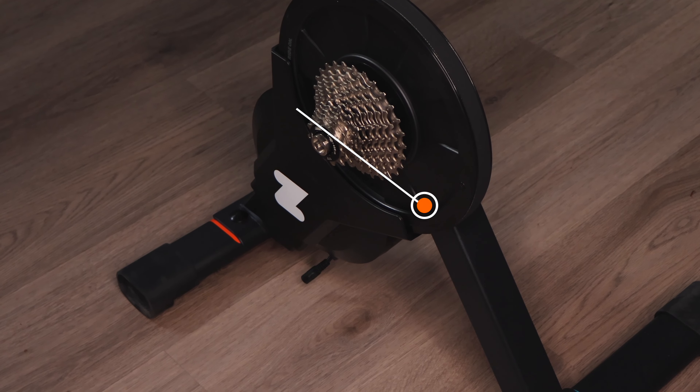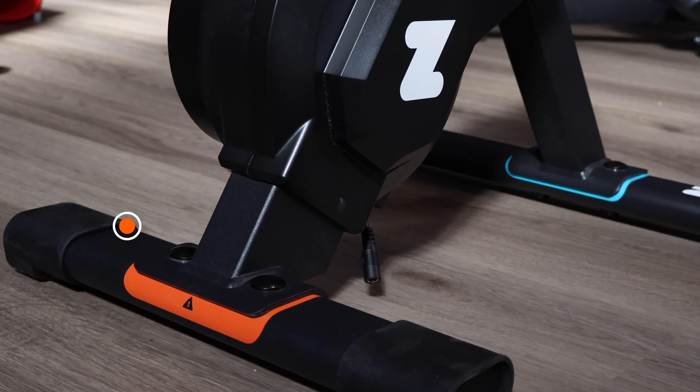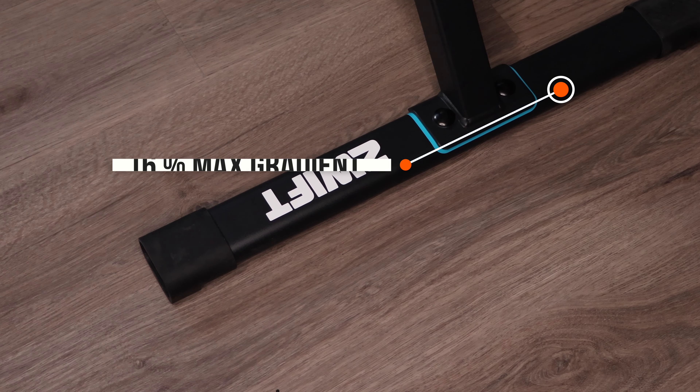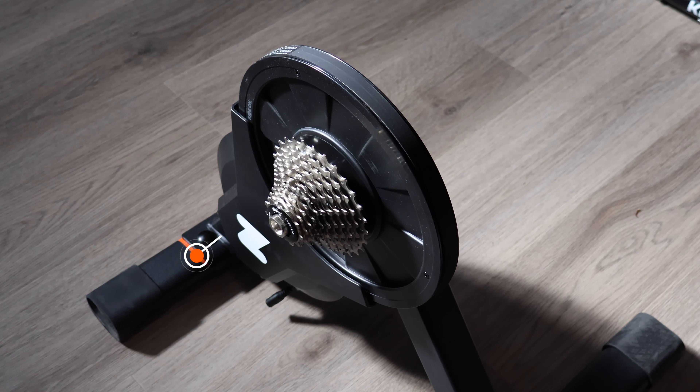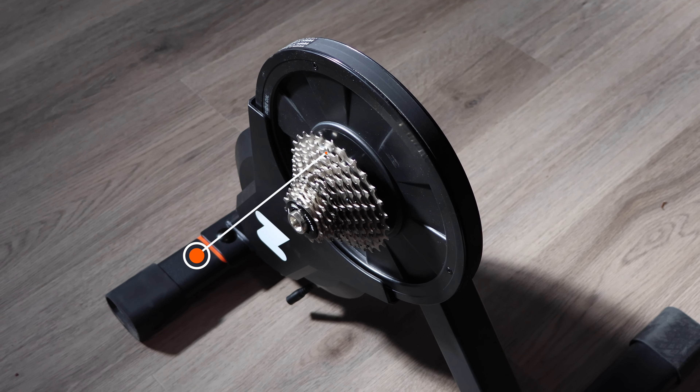The trainer itself weighs 15 kilograms or 33 pounds — pretty heavy, but not anything crazy. The Tacx Neo 2T is definitely heavier. It has a claimed power accuracy of plus or minus 2.5%, which is very solid but not quite enough to compete with top-end trainers. It has a max power of 1,800 watts, and a max gradient simulation of 16%, compared to top trainers which typically max out around 24% to 25%.